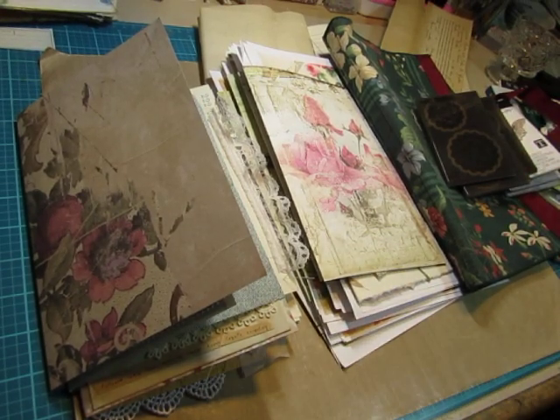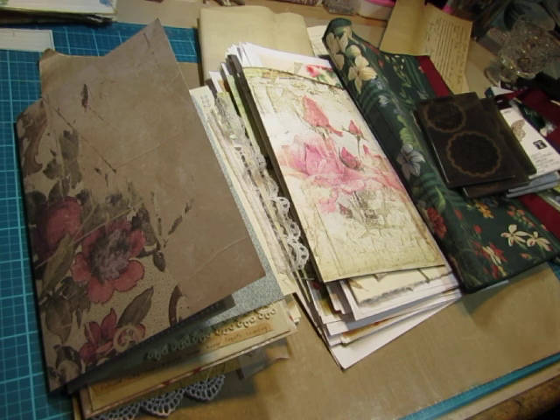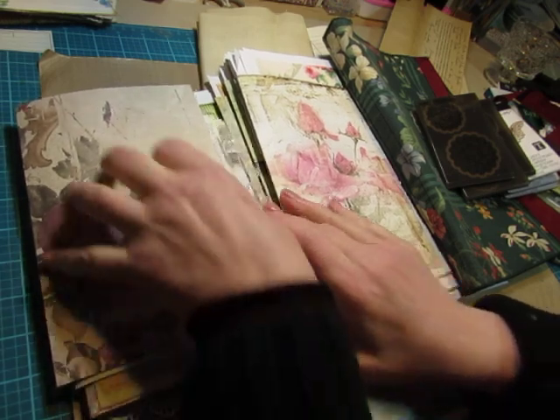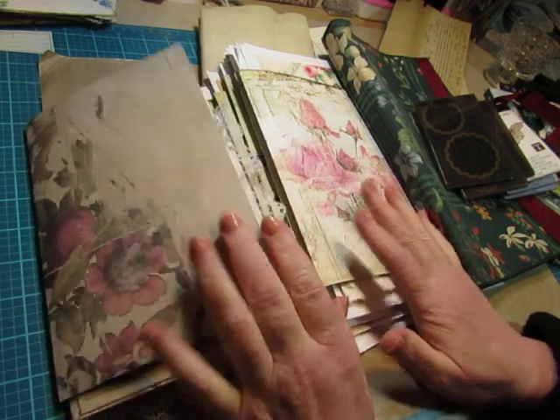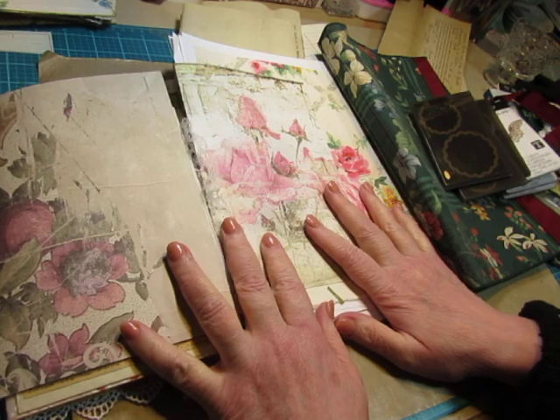Hi everybody, this is Diane. I have a lot of miscellaneous things I want to talk to you about today, one of them being my thought process in designing a journal that would be a shabby looking journal — kind of a shabby chic, but more shabby than chic I think. So I want to get into that.